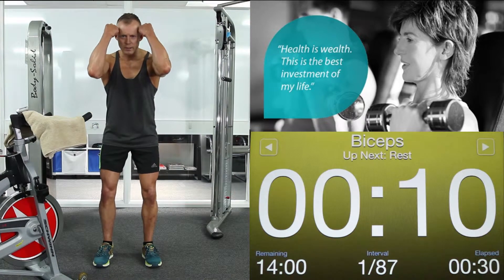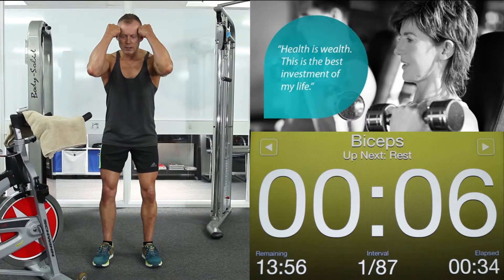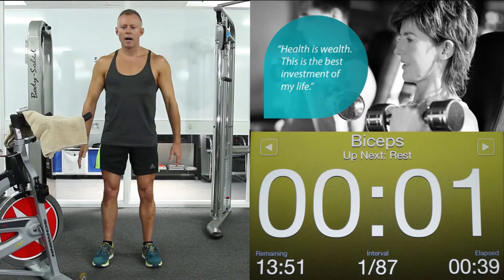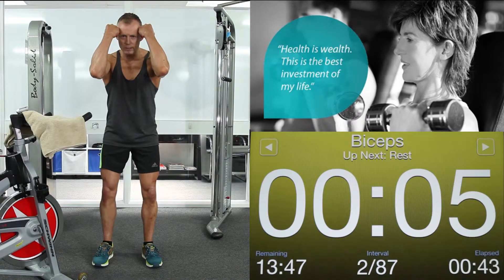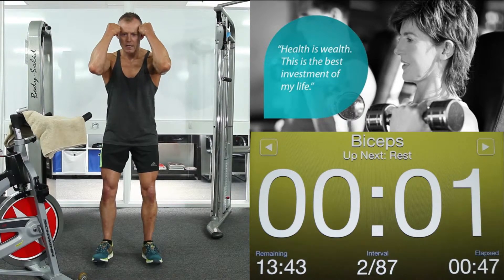Starting with biceps. Up we go. Squeeze those arms. Crunch forward with your abdominals. Keeping the pressure on your biceps and core for 4, 3, 2, 1. Arms down.